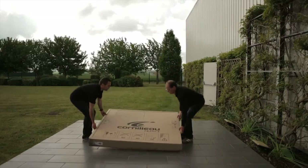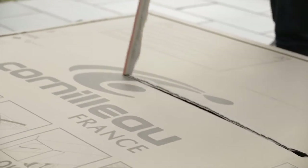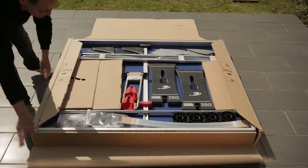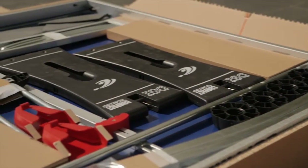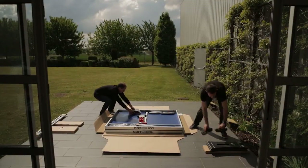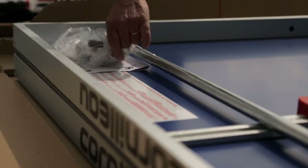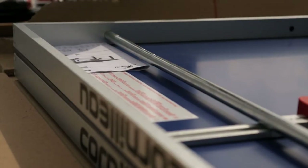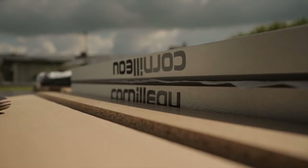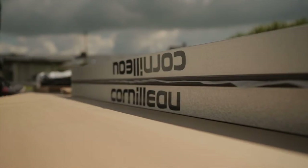First, lay the box flat and open it using the quick tear strips. Lay out all the components that are immediately visible and organize them tidily. The fixings are in separate bags with the part numbers stamped on the outside. You can use two parts of the wood that comes in the box as protection to lay the tables down on. Discard the other off cuts as these are just to protect the table in transit.